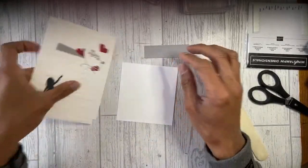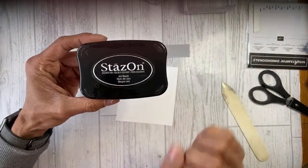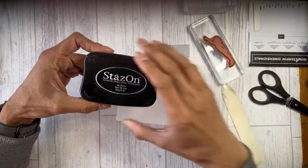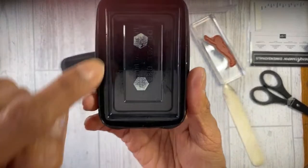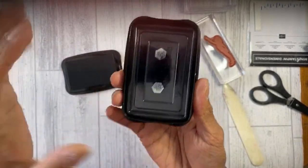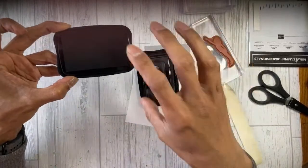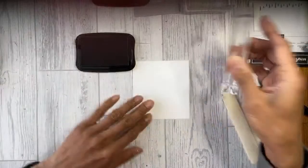We'll do some stamping in Stays On ink. Stays On is a solvent ink, so you will need a Stays On cleaner so it doesn't damage your red rubber stamps. A good tip: if you put a dimensional on the other side of the Stays On lid it keeps the plastic lid from sticking, so whenever you open it the lid is already open.